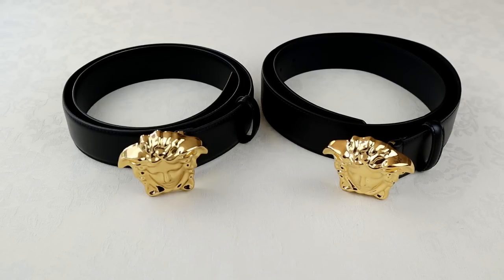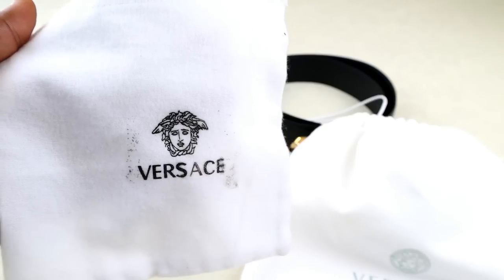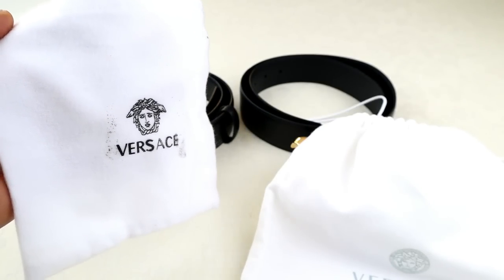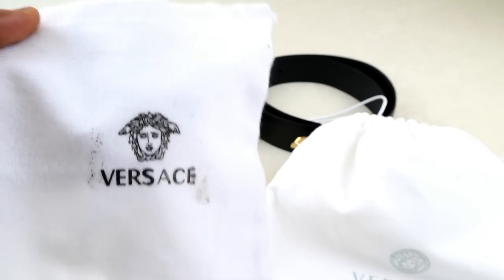First up I'm going to show you the dust bags. This is the fake one here, and the real one will look something like this. This fake one is very obvious, and you'll probably come across ones which are a lot better disguised. But here you can just see the font is inconsistent, the print is smudged — these are giveaway signs of a fake straight away.